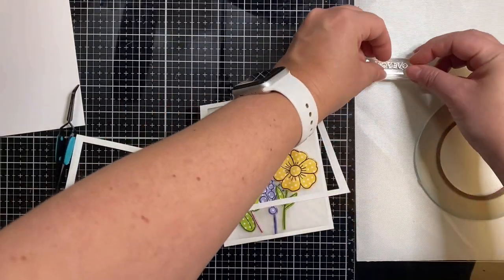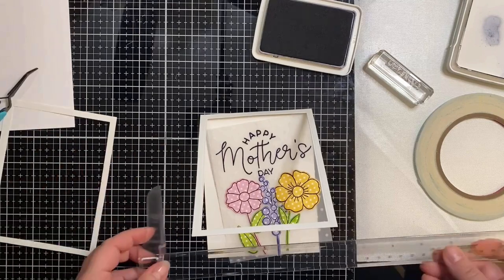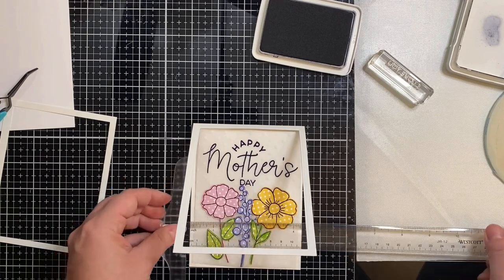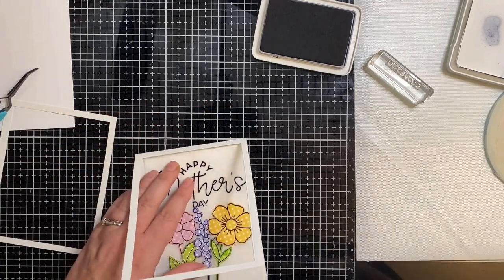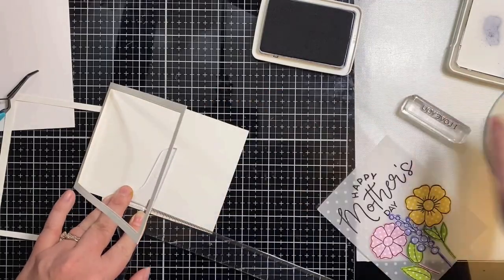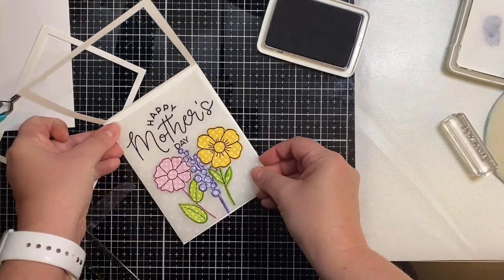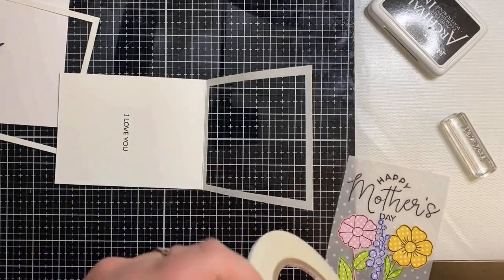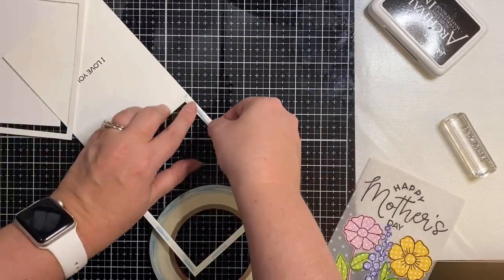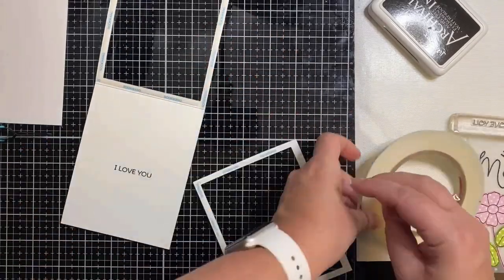Now I'm taking another stamp from that Mother's Day stamp set that says 'I love you,' and I'm going to stamp this on the inside of the card directly behind the flowers. Whenever the card is closed you won't be able to see it, but whenever you lift up the card front you'll be able to read 'I love you' on the middle piece. I'm using my T-ruler to measure exactly where I want to stamp it to make sure it's completely hidden. I'm using one of my smaller acrylic blocks and that same Archival ink. Then I'm taking some score tape — one eighth of an inch — and applying it all around my frame and on the backside piece that will hide the glue where I attach my vellum piece.